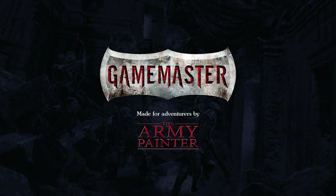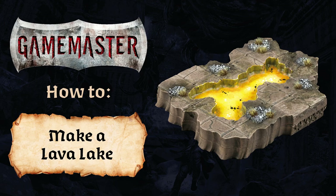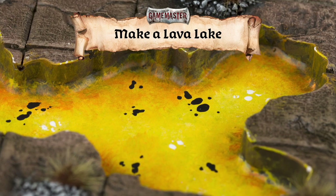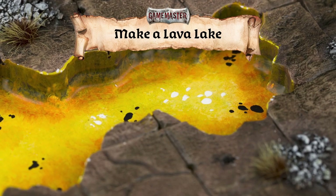Hello and welcome to the Game Master how-to series from the Army Painter. Today we're going to make a lava lake. In this short tutorial we're going to demonstrate just how simple it is to craft your own terrain with the materials and tools included in the Game Master Dungeons & Caverns core set.